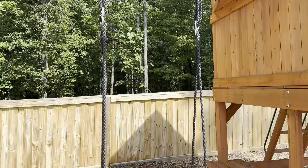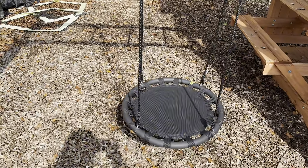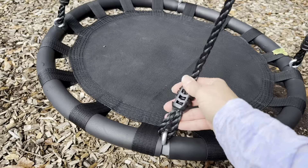The rope the swing hangs on is great. Because it's not chained, there's no worry about pinch points or anything along those lines. The material shows no signs of fraying after a year, and trust me, my kids use this a lot.